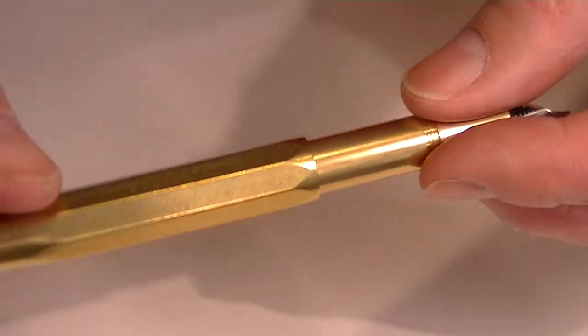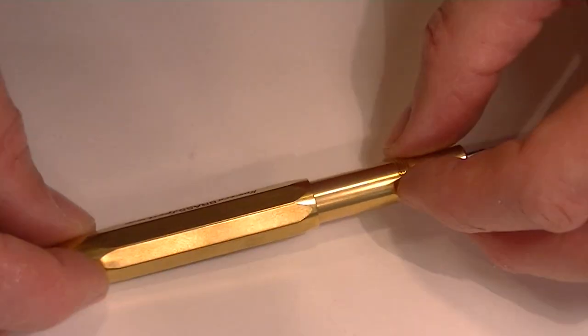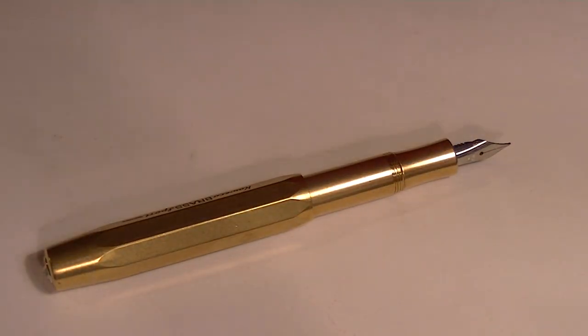You can also buy a clip for the pen if you want one. The Kaweco Sport pens have a clip that simply slides on the cap — it's an additional option, just a few dollars. Great pen, works really well. I really like the way this pen writes and I like the compact design. Great pocket pen. Get your Kaweco Brass Sport Fountain Pen at PENCHALET.COM.